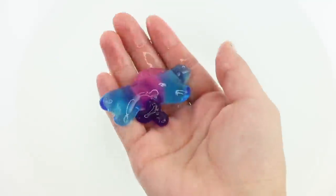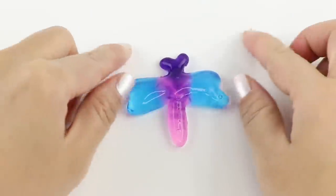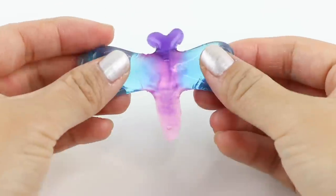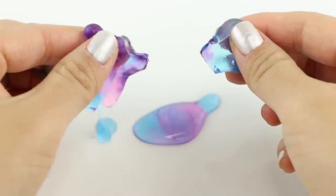I was really pleased to see that the dragonfly held its shape, unlike all of my attempts using the first kit. I did notice that the sodium alginate gel was a lot thicker in this kit compared to the first one, and I think that made the biggest difference.